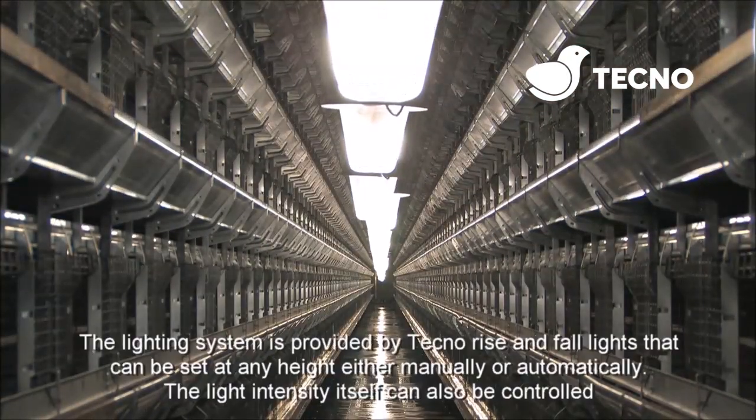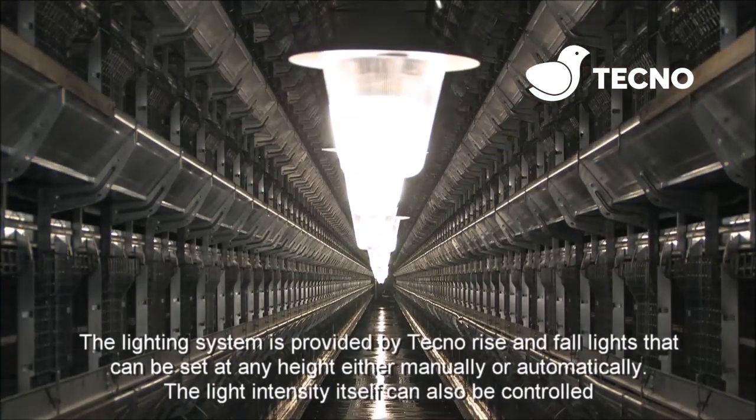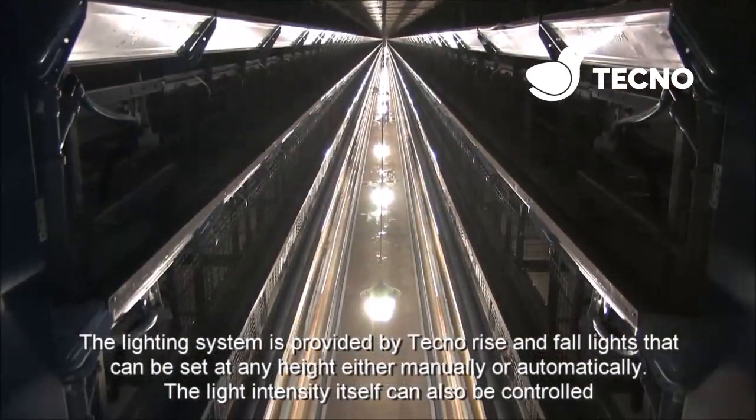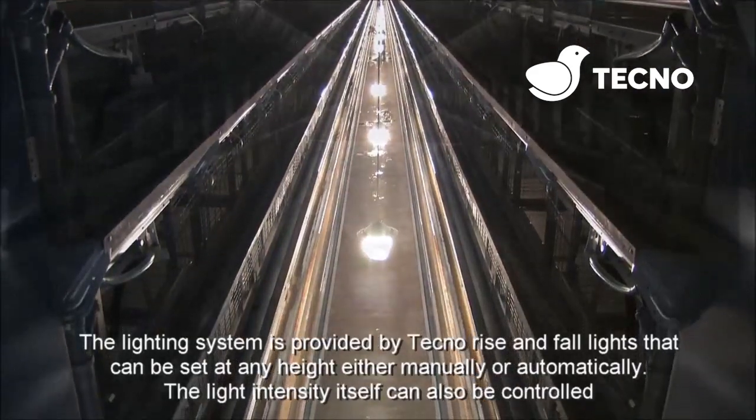The lighting system is provided by Tecno rise and fall lights. These can be set at any height, either manually or automatically. The light intensity itself can also be controlled.